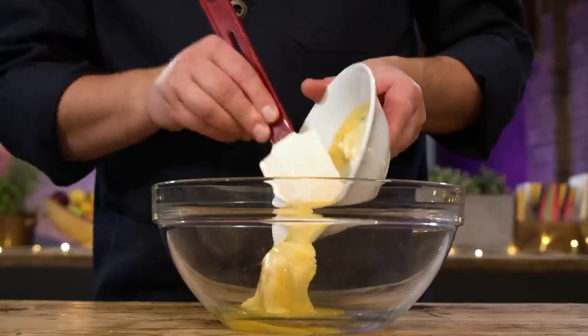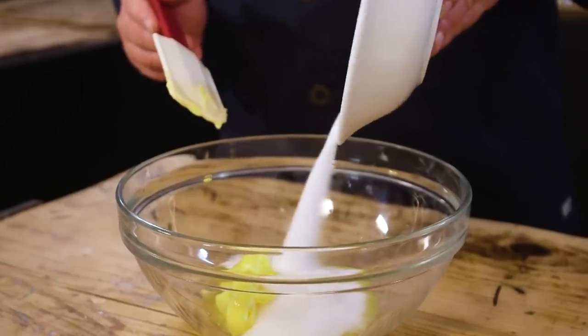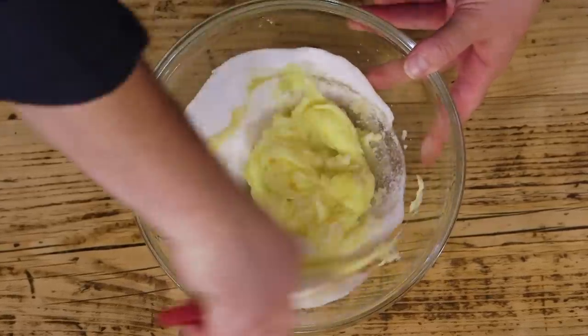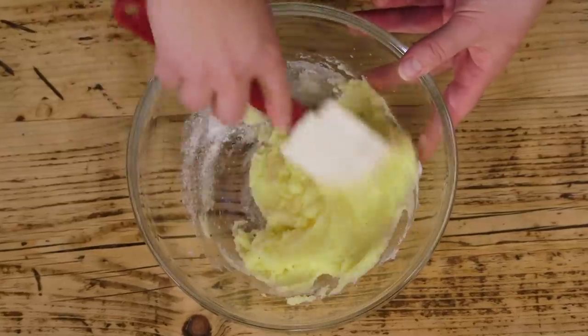Believe it or not, that's it - but I'm going to show you a few other tips and tricks as we go along to make them perfect. To start, cream together the butter and the caster sugar. The butter should be at room temperature. In a bowl with plenty of space, beat it together until it is light, fluffy, and pale in color - more pale than the yellow butter you've just added.